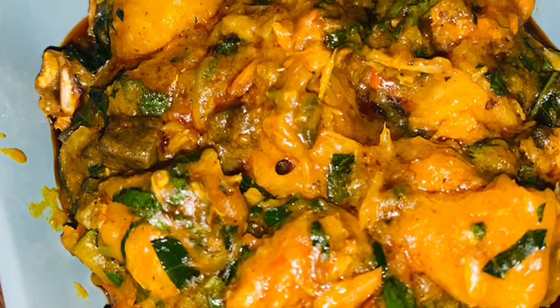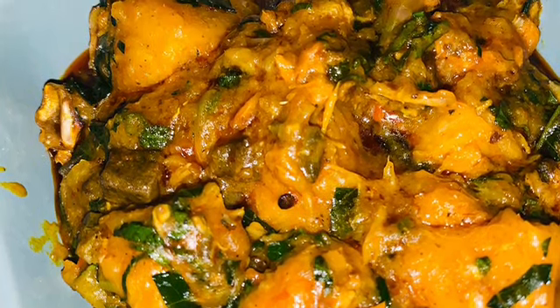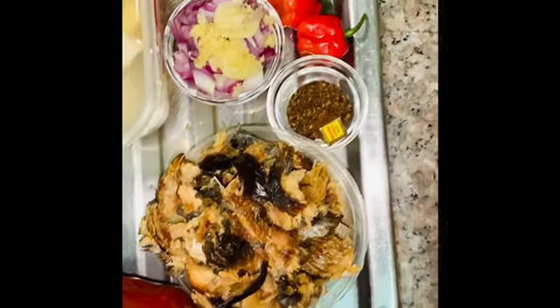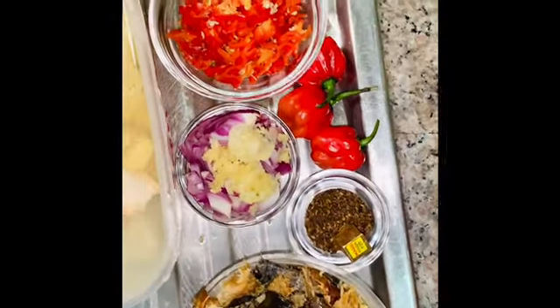Welcome to AlalorPots NG! Let's get cooking — Yam and Plantain Pottage. We're setting this plate Southeastern style with 3 mystery ingredients. Can you guess them for a free meal?